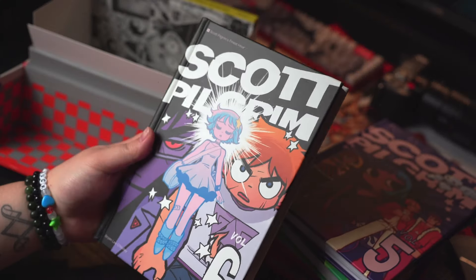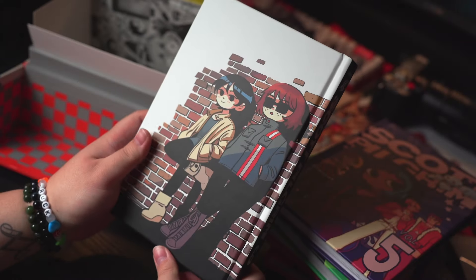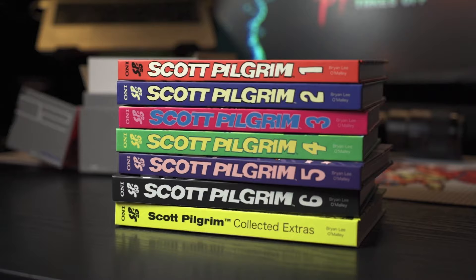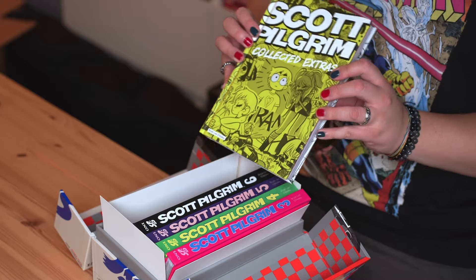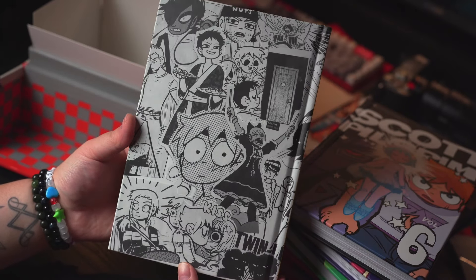The holographic print is the same artwork as on volume six. Would have been cool if they had the same holographic treatment on this cover, but that might have raised the cost a little bit. Kim Pines, Knives Chau on the back. This collected extras book is actually so thick — it's literally the same size as one of these books. That's so impressive. Dope yellow book. Scott Pilgrim Collected Extras, with artwork throughout the back as well. What kind of extras are in here, Mr. Brian Lee O'Malley?